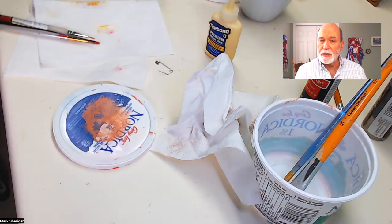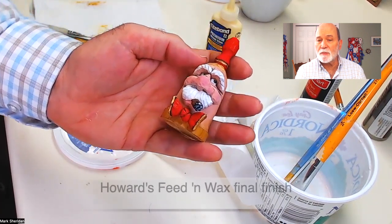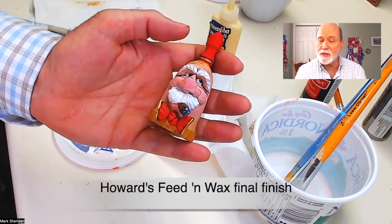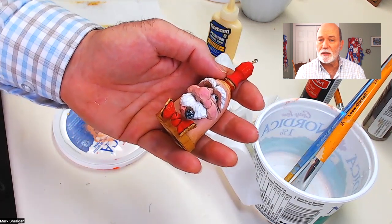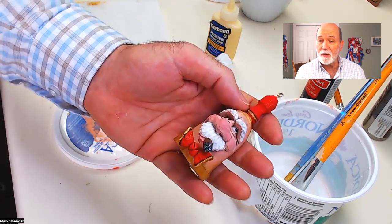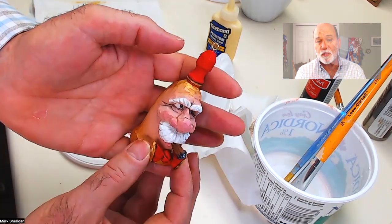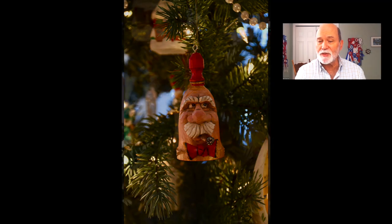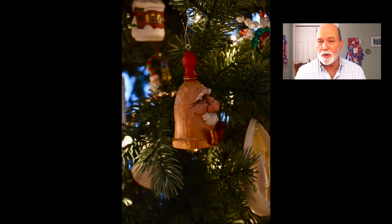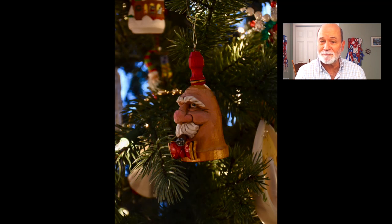I often use a urethane to finish my carvings, but in this case I'm using a product called Howard's Feed and Wax as the final finish and it works really well. You just paint this wax on, let it dry for 20 minutes or half an hour, then wipe it off with a soft cloth and it gives a real nice finish. That's the way I went about painting this carving — I hope you enjoy painting yours and have some good success with it, and I'm looking forward to your feedback. Thanks.